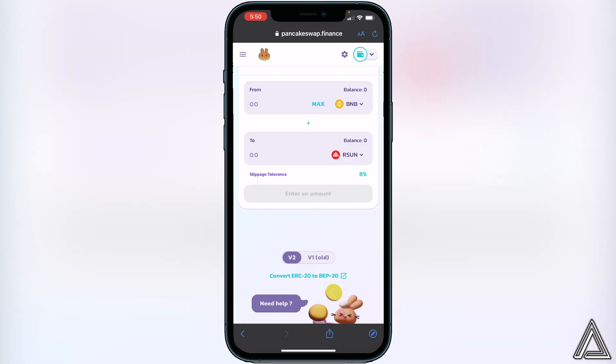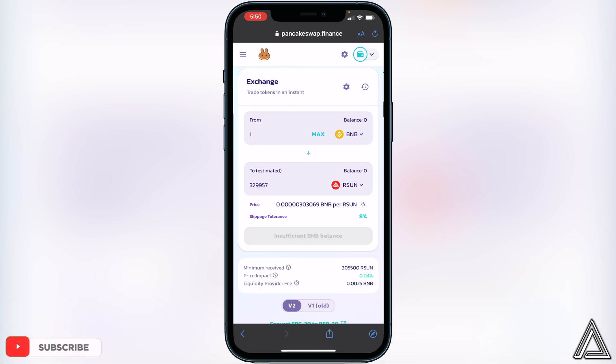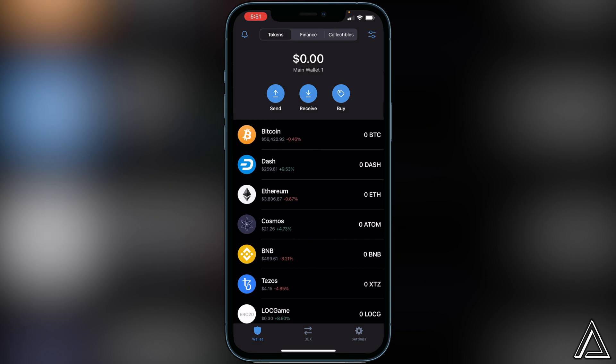All we have to do now is decide how much BNB we want to swap into the Rising Sun token. For example, if you transfer one BNB, it will show you how many Rising Sun tokens you'll receive. If you're happy with the exchange amount, click on swap, and you'll be brought to the next page showing a breakdown of your transaction including fees. If you're happy with that, click swap one more time. You should get a successful transaction notice, and then head back into Trust Wallet — normally within two or three minutes you should receive your Rising Sun tokens.